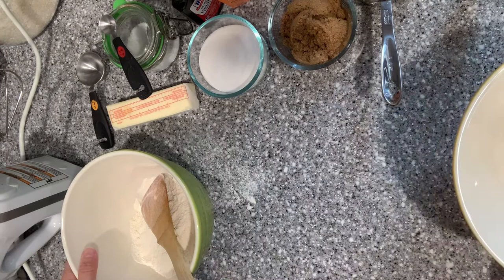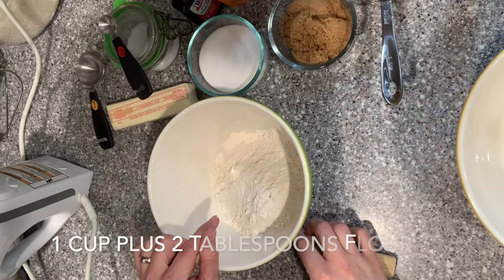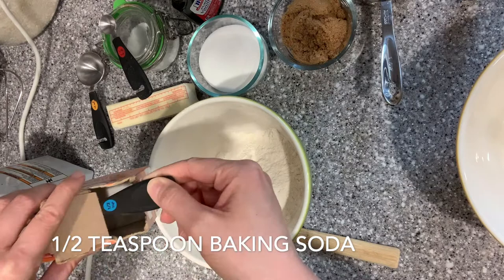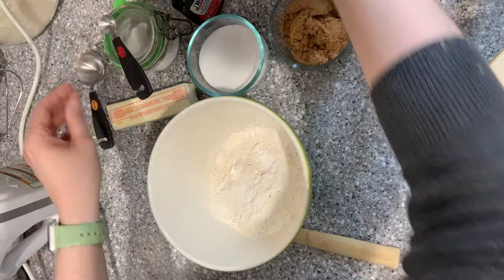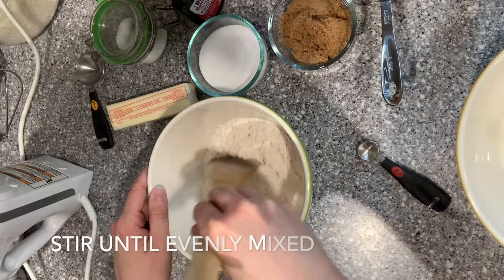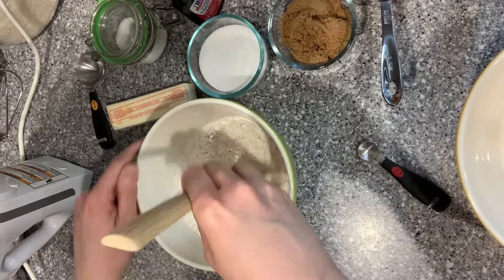Alright, now that the flour has been cooked let's get started on making our cookie dough. First we're gonna mix the dry ingredients together. Here I have one cup and two tablespoons of cooked flour, and to that I'm going to add one half teaspoon of baking soda and one quarter teaspoon of salt. Stir that together so that it's evenly mixed.